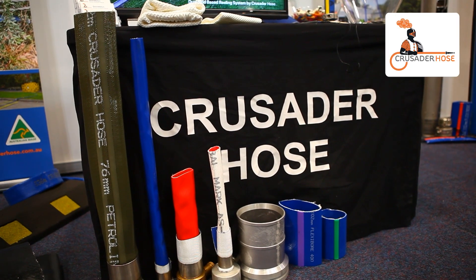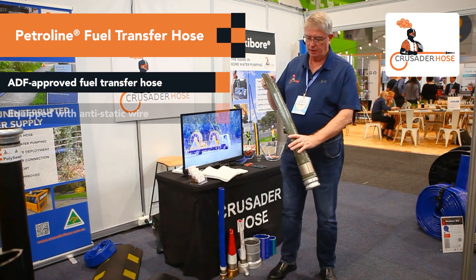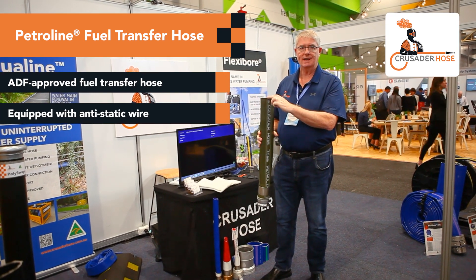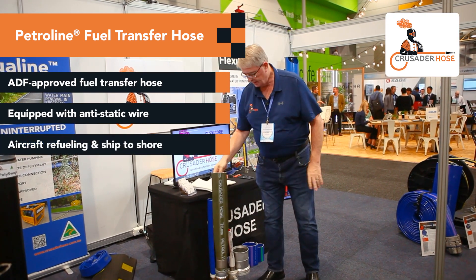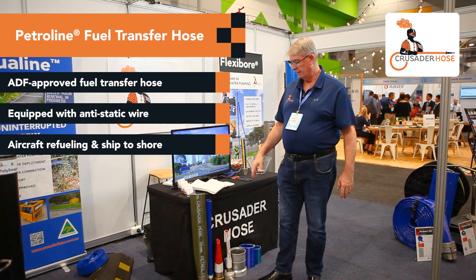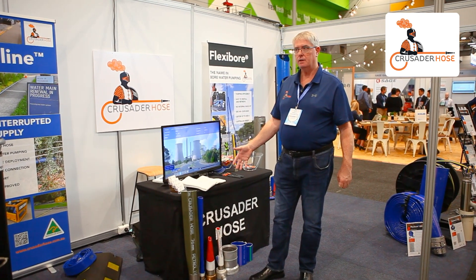We also have a number of different hoses. This is our PetroLine, which is a NATO approved hose with two stainless steel inserts down the hose for anti-static. We use those in applications in the military for helicopter refueling and aircraft refueling.